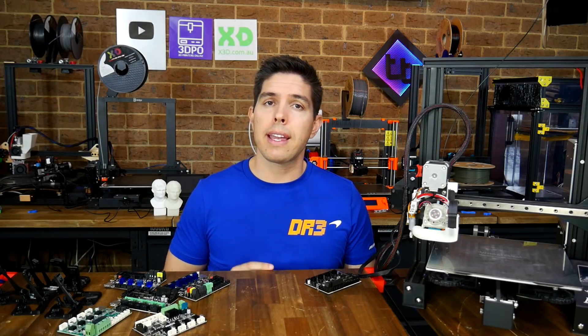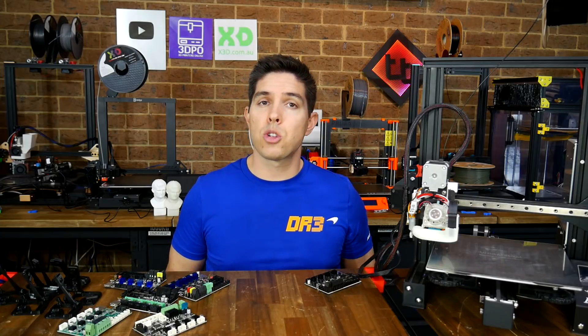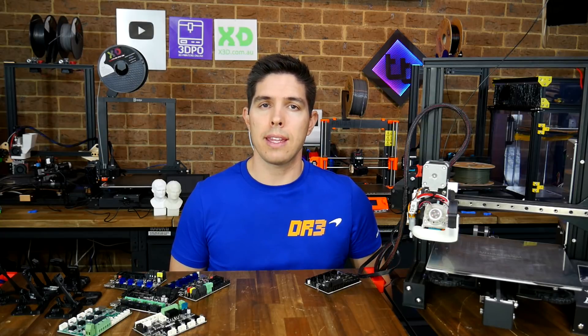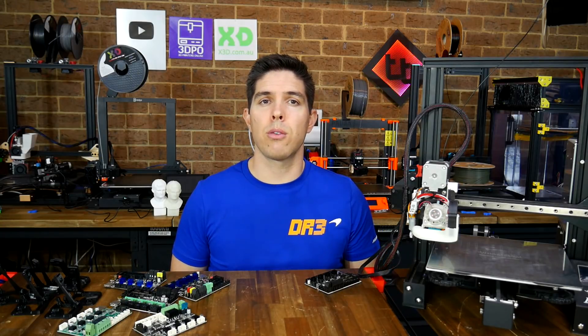That's it from me, so I guess it's time to hear from you — whether you've tried either of these boards before, or perhaps you're going to from this point onwards. Please let me know in the comments section. Thank you so much for watching, and until next time, happy 3D printing.